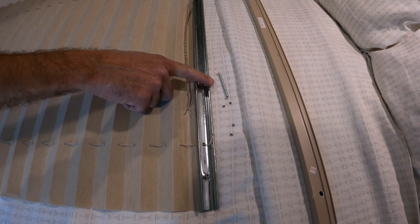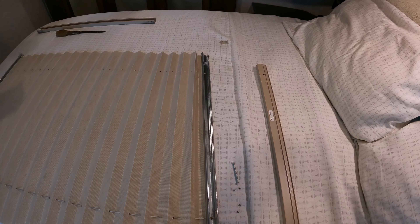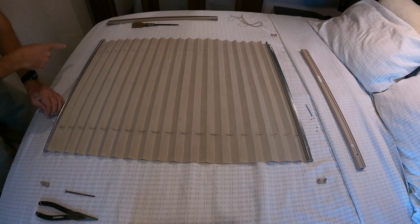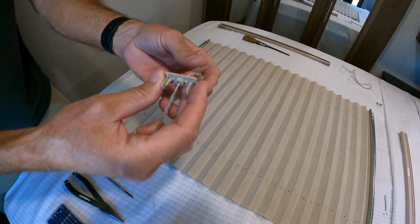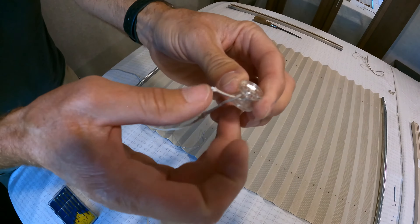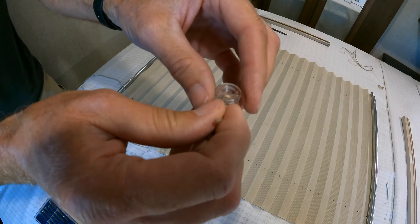Now that the spring is completely removed from the cords we can pull the cords out. This one's broken so it comes out easily, and then this side we're going to pull back down through and over to the bottom. Note how the string goes through this clip attached to the end of the track. We'll also note how the string goes through this spindle, up and back through, and they've tied a knot on the end — we'll be repeating this for the new string.